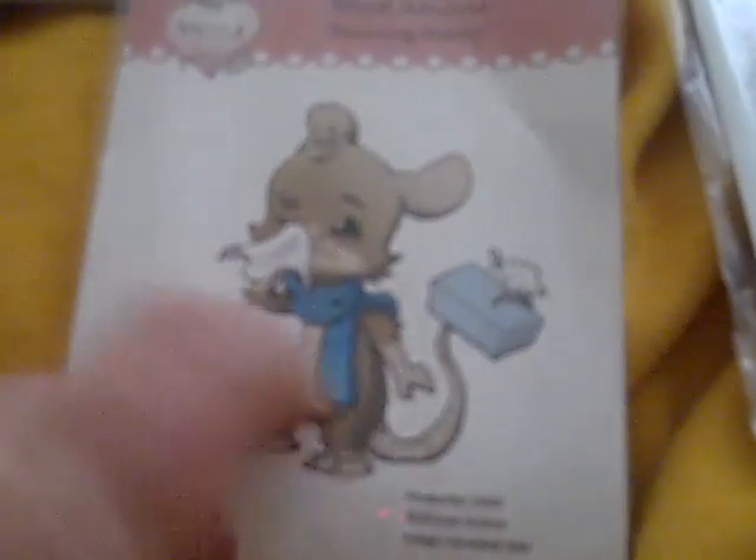And this is another Whiff of Joy stamp, and this is Henry — and they sent me the wrong one. It was supposed to be him with a blanket around himself and a thermometer in his mouth.